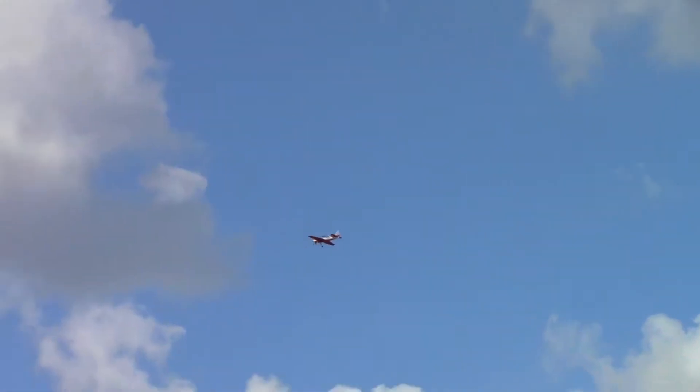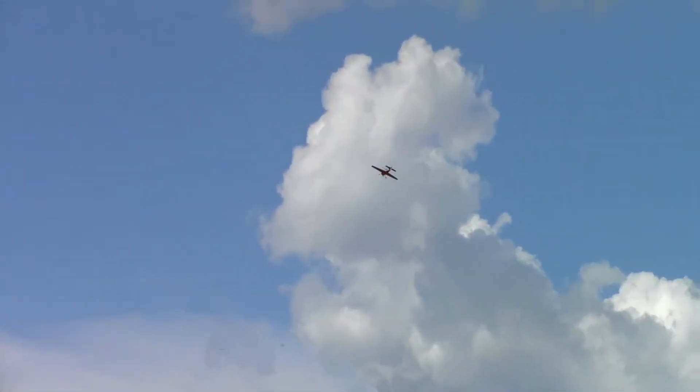I thought it was a Corsair — it's a three-piece Corsair. And then probably the Mustang and the bloody one over there.